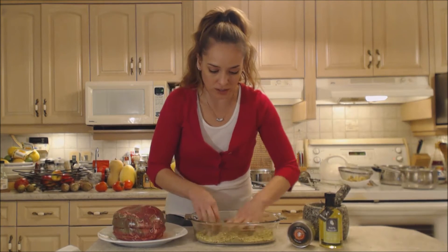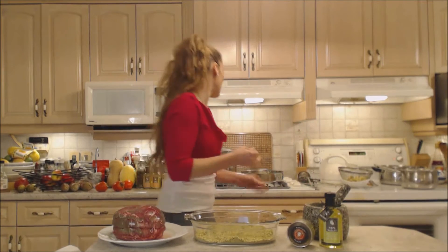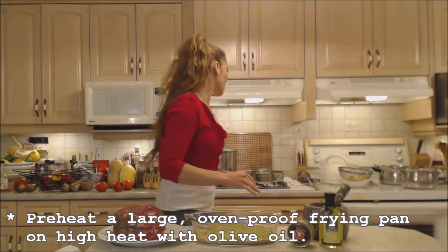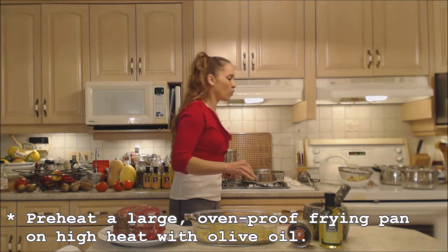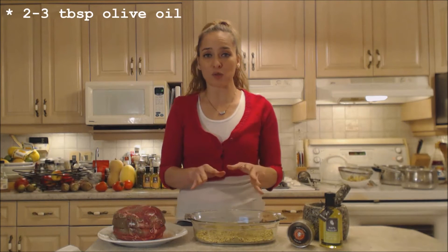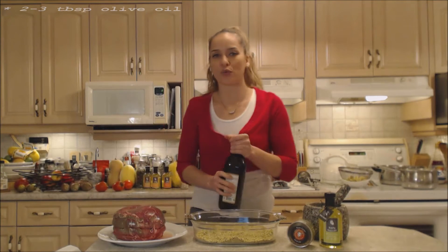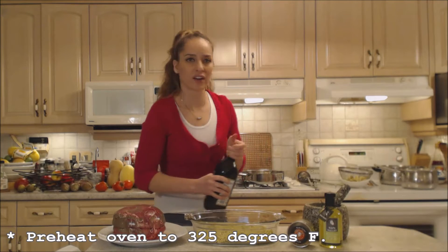I don't need any salt because it's already salted. On my stove top I have a large oven-proof frying pan ready to go. It's preheating with some olive oil — I need probably two to three tablespoons of olive oil in this pan preheating. I also have my oven preheating to 325 degrees Fahrenheit.